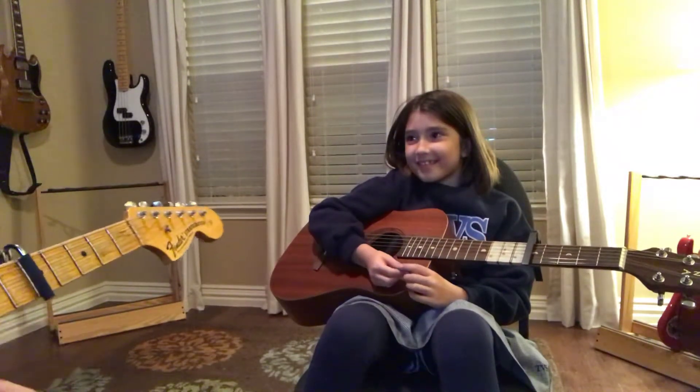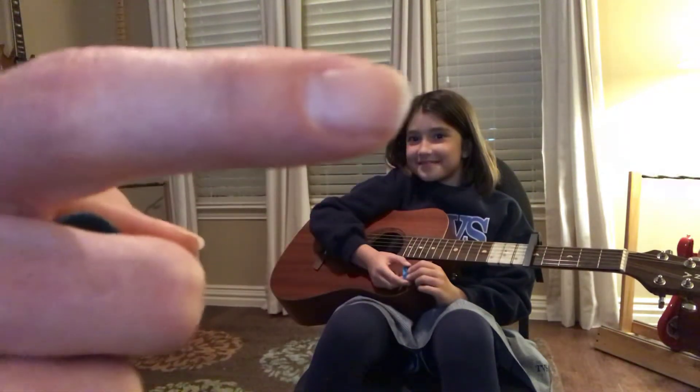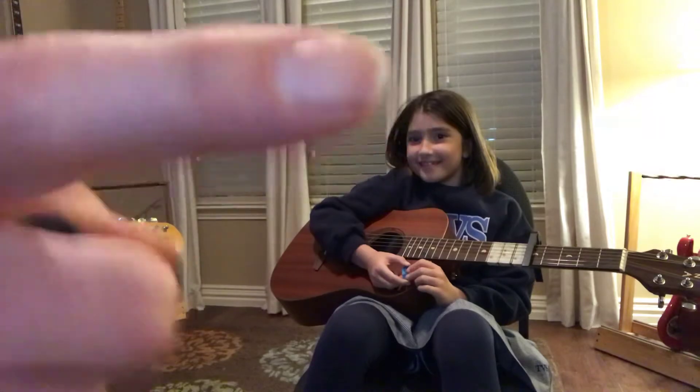Hey, way to go. That was awesome. Now, the next video is going to be you, singing it. Okay.